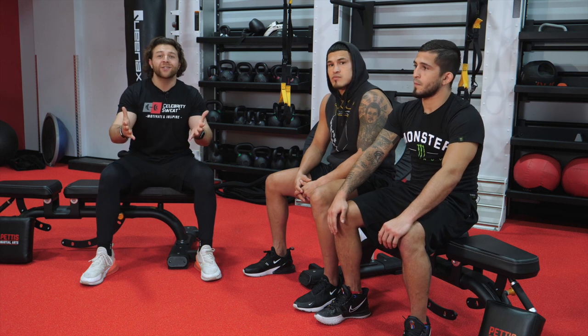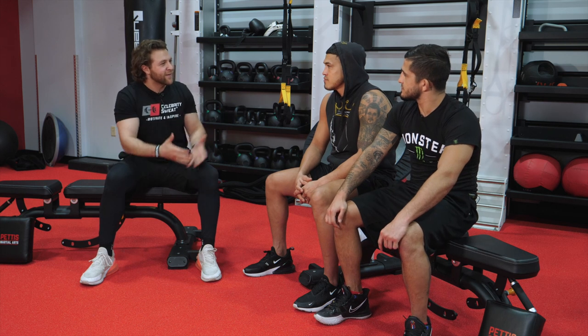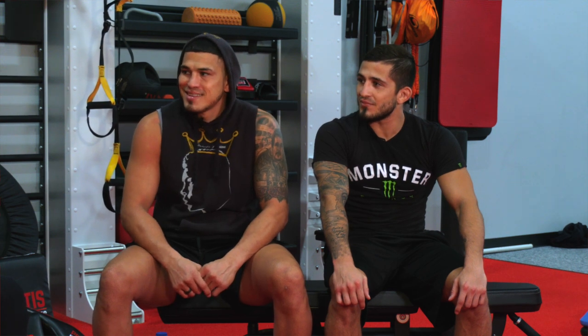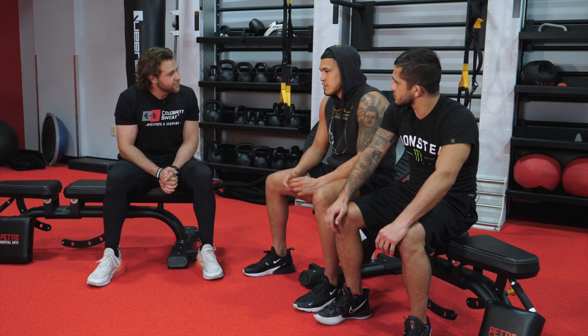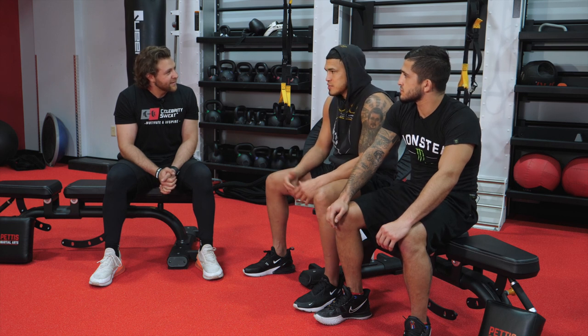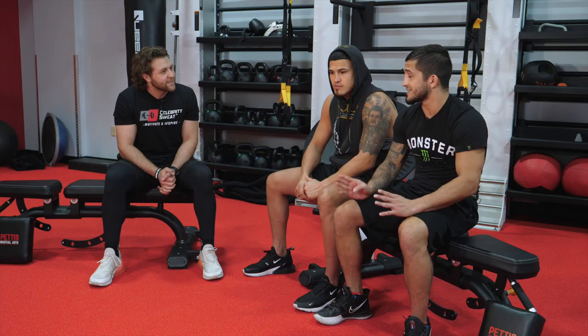Welcome back to Celebrity Sweat. We just finished the physical training, and guys — Anthony, Sergio — that was insane. How do you guys feel? Good. Same. I thought after that first round it was like, okay, great workout. And then he said there's another round, and then another. What did you guys feel the most? The legs start burning, the cardio plays in, then the mindset starts kicking in and you're like, man, I don't know if I'm ready for this. I've got so much more to do after this. It feels like a fight — your body's dying and you've still got to get to that objective and win. It's definitely a mental battle too.